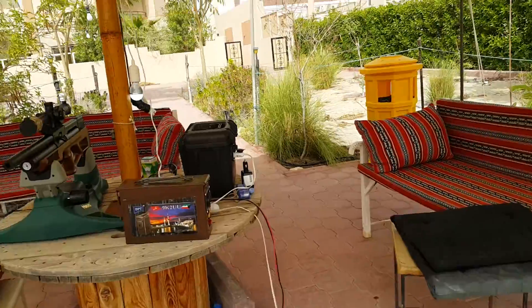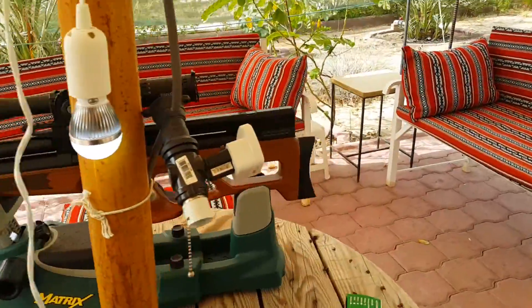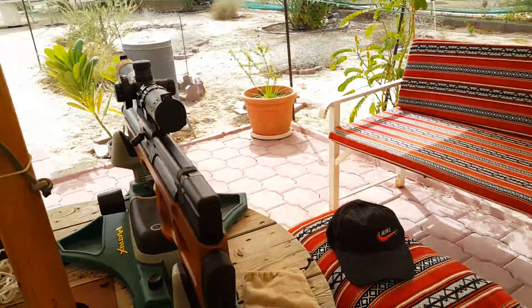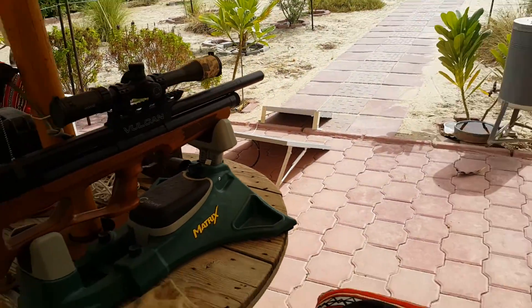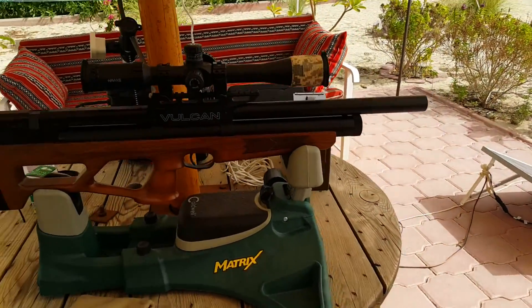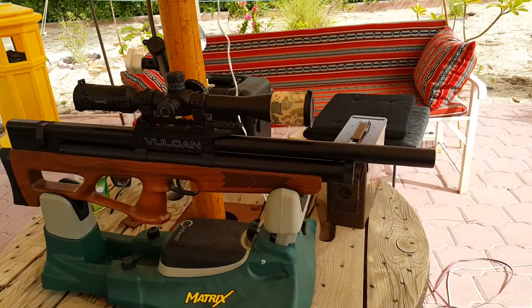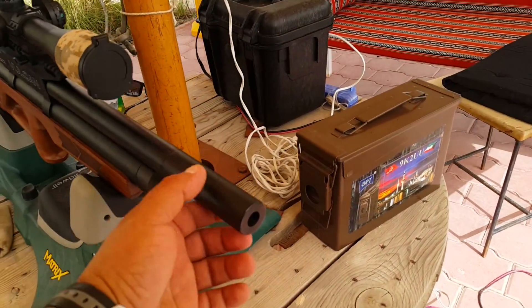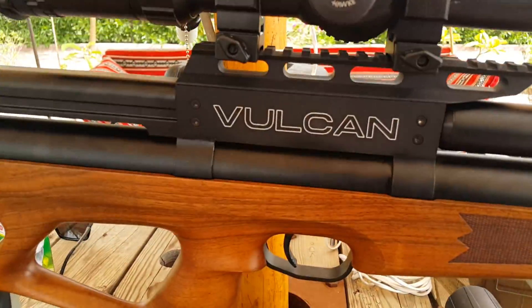I'm here at my beach house enjoying the lovely weather — about 30 to 32 degrees Celsius. This is also my latest PCP air gun, 5.5mm caliber, made by Vulcan — I really like it.